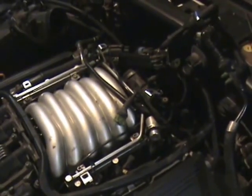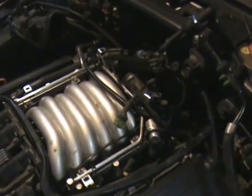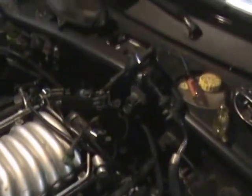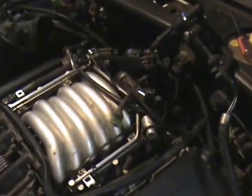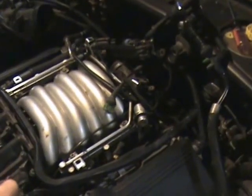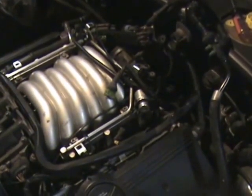I ran it through a test on VADCOM testing the secondary air system. When you run the test you actually activate the secondary air system actuator and you can hear a hissing noise from underneath here.